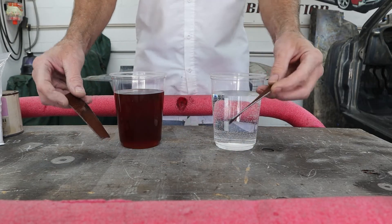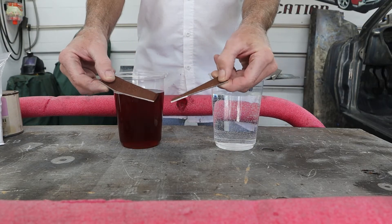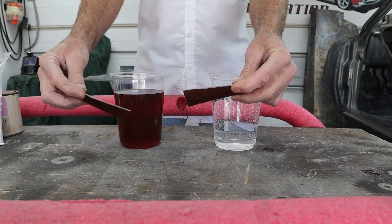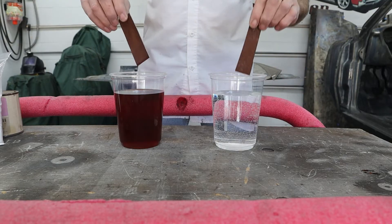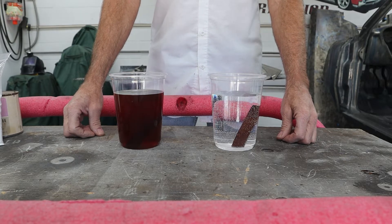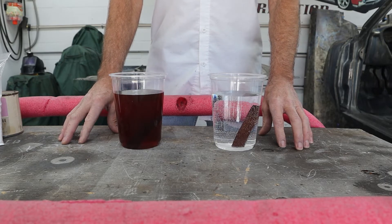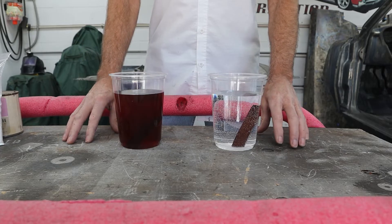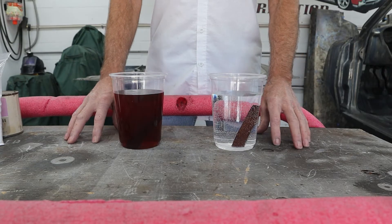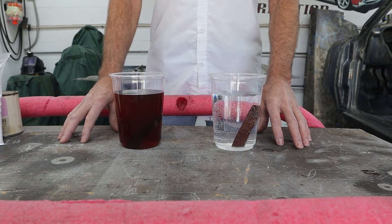I've got a piece of rusty material I can keep cutting pieces off of. It's not super rusty — it's been laying out for years just rusting in the air and the rain. So we're going to drop these pieces in and let them sit for one whole day, 24 hours, then pull them out and check them. If we need to, we'll drop them back in. If nothing's going on, we'll start adding more chemicals to see if we can increase the speed and effectiveness. I'll bring you back when 24 hours have gone by.